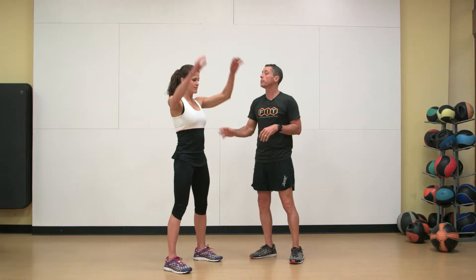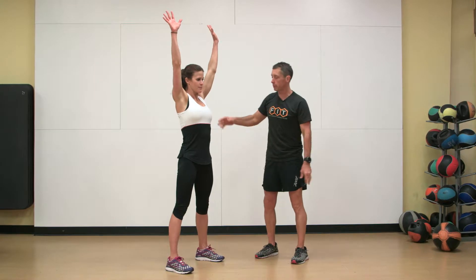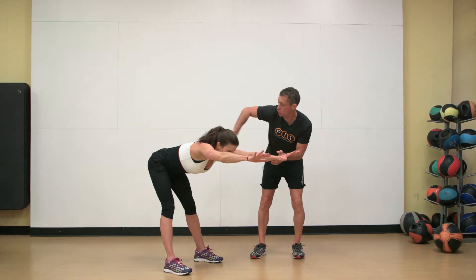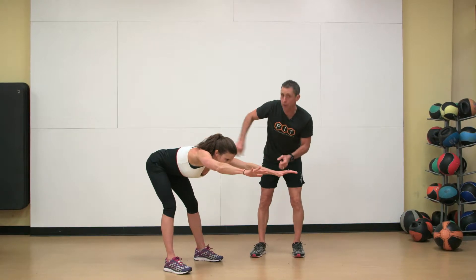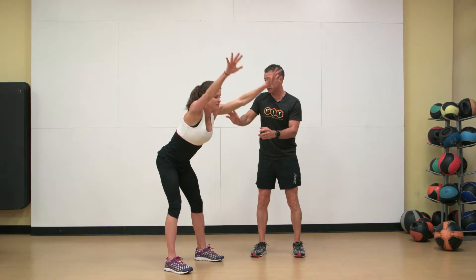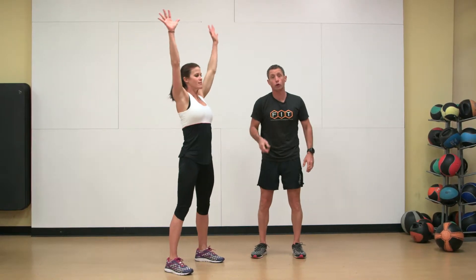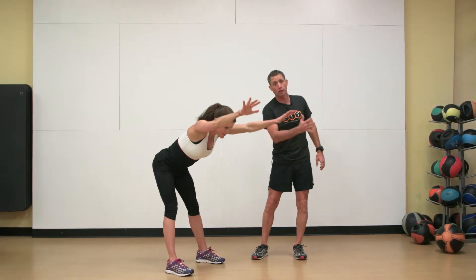We're going to go through a bodyweight good morning. Arms all the way up so we're in a fully extended position — this is really important. We're driving the hips back, pushing the butt back behind her, and that's going to load the hamstrings. Pushing the hips all the way forward is really important; you don't just bend your back without pushing the hips forward.